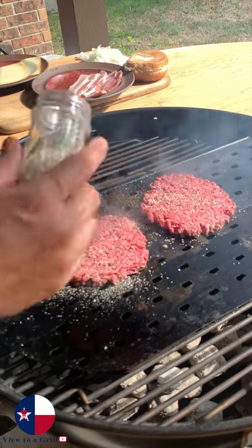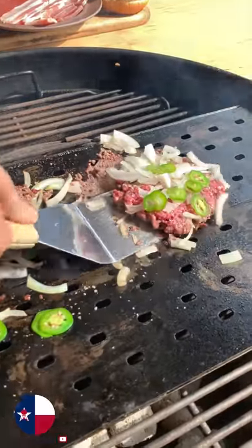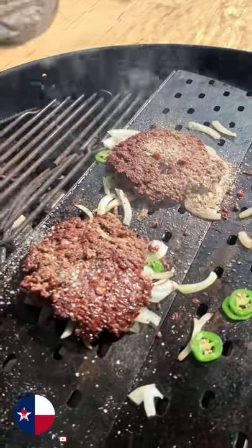Now season the raw side of the patties. It's time to put the onions on. Jalapeños next. Once it has a nice crust, flip it. You'll want to season again.